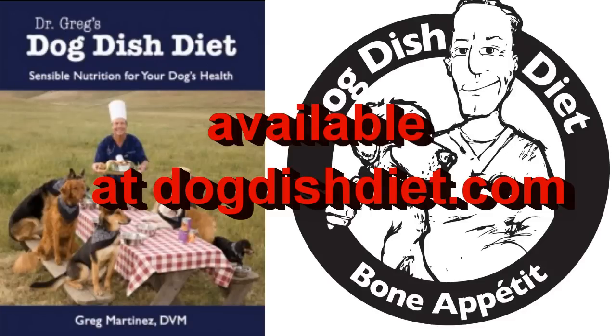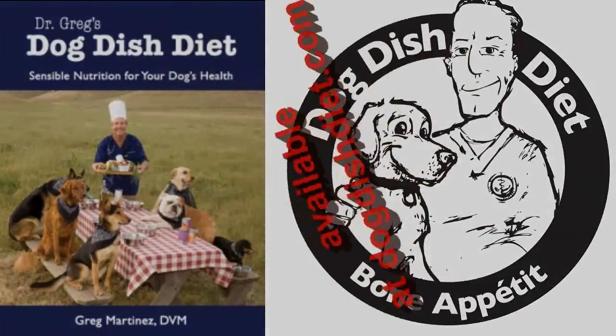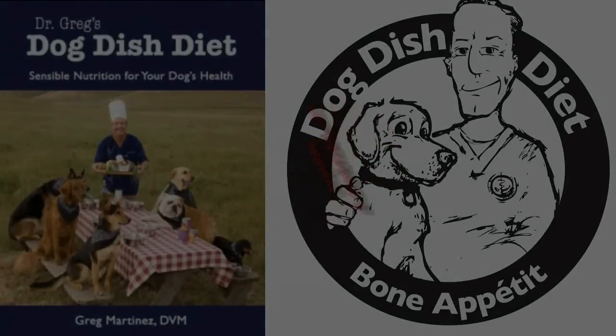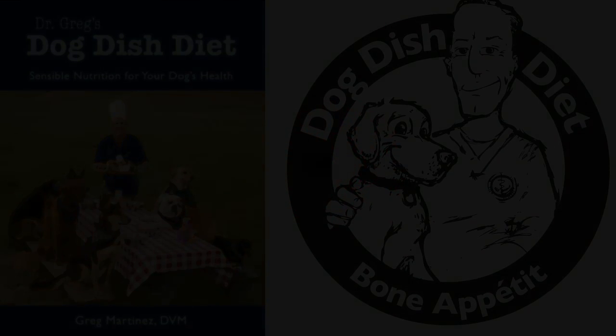And that's how we do it in Gilroy, California. Here's Dr. Greg. Remember, labs have the most ear problems in the world. So if you want to find out why your dog has itchy skin or ear problems, check out www.dogdishdiet.com. Thank you.